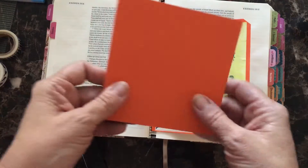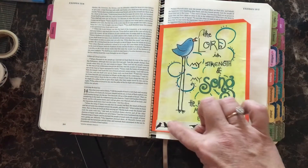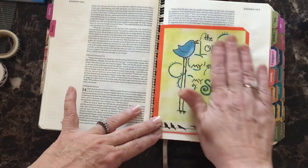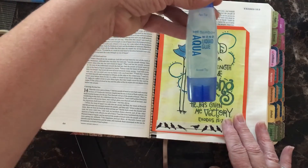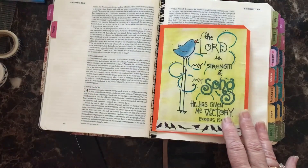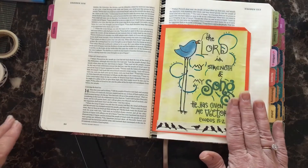What I did was take a piece of orange cardstock and cut it a little bit bigger than my coloring sheet. Once I did that, I went ahead and glued that color sheet onto the top using a Tombow Aqua Clear Glue. This dries very quickly, dries clear — great to use with Bible journaling projects. So I glued that directly onto the page.